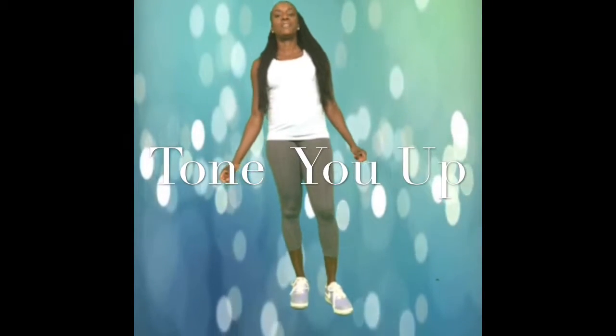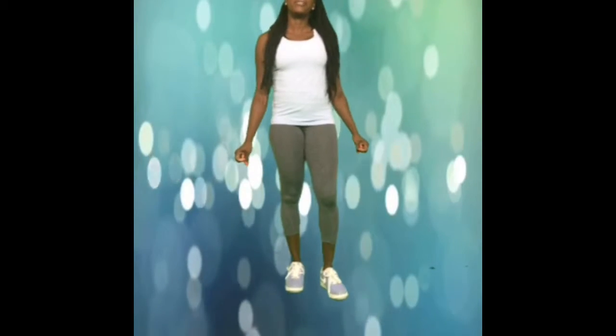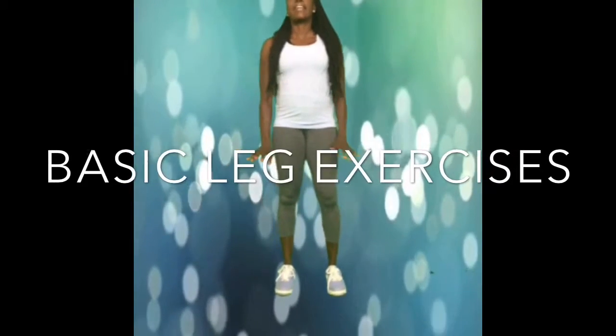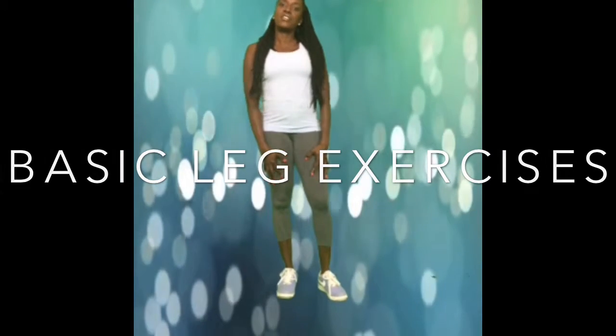Hello and welcome back to Tone You Up's video workouts. I'm Cheryl, the owner and head trainer of Tone You Up, and today I'm going to be demonstrating a couple of basic leg exercises. These exercises are going to cover the muscles in our quadriceps, our hamstrings, glutes, and calves.